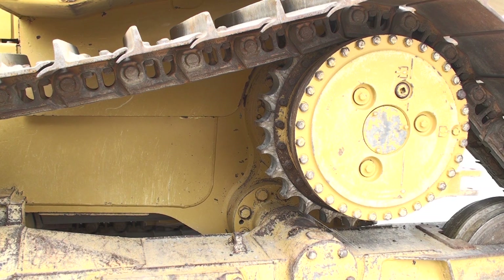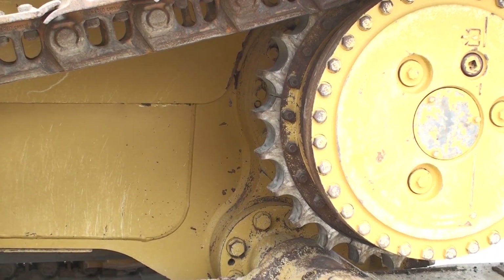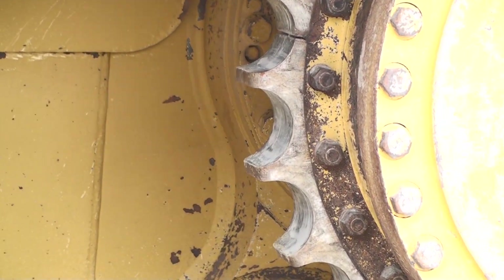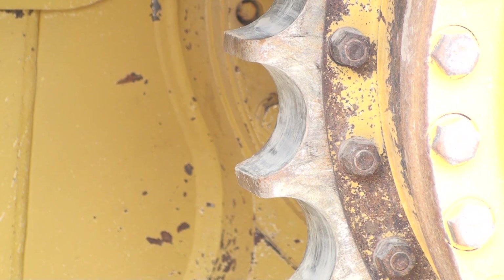The sprockets are of the segmented type found on oval track dozers and wear a little bit differently. SALT track maintains the distances between the link joints until the oil leaks out. Because of this, the bushings wear down between the teeth. In addition to looking at sharpness, we look at the thickness of the base in between the teeth.